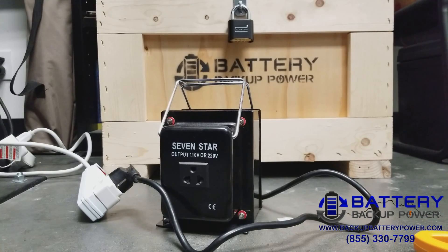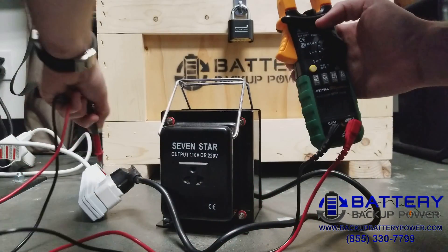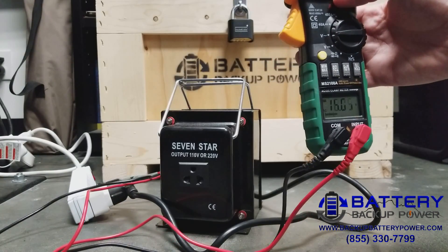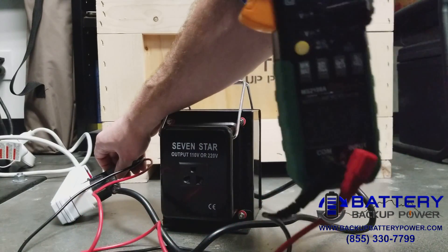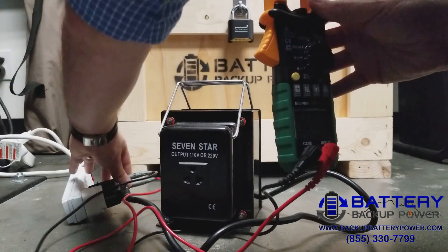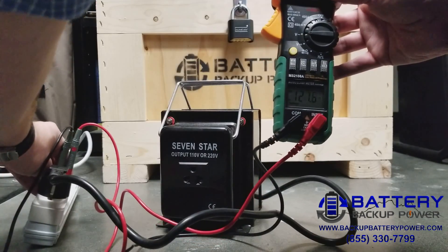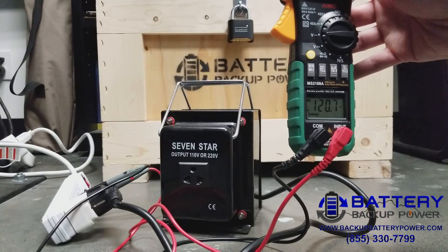Now, with that plugged in, we can go ahead and show you the voltage readings on this multimeter. Let's go ahead and measure the AC voltage on the power strip. You can see that it's 120.7 volts — 120 volts on the power strip.